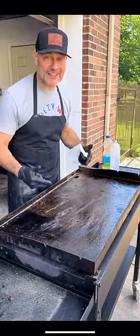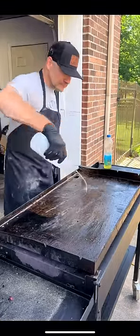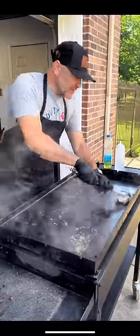I'm going to show you how I clean my flat top griddle after every use. I just turned off the grill, got me some water. Get you a pair of tongs and just start cleaning your grill.